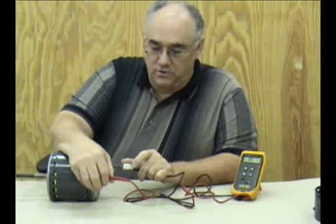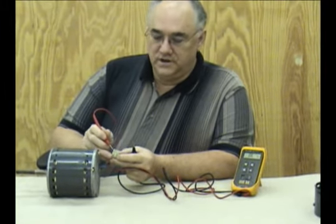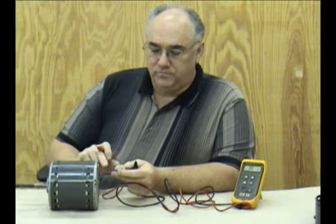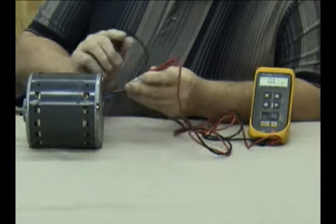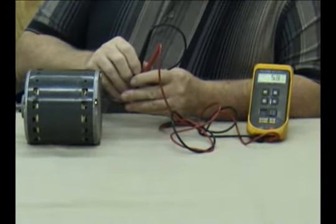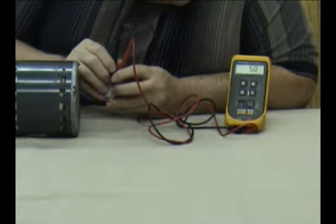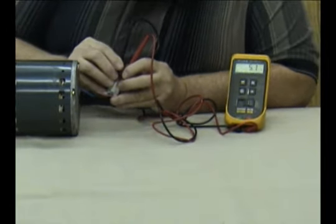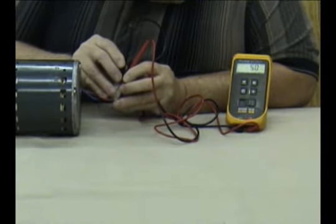If all three show no change or open, then check each one of these windings against each of the other windings for the exact or extremely close to the same resistance. Motor winding resistances vary usually based on the horsepower of the motor, but most of the time you'll find between 5 and 30 ohms of resistance from each winding to each other winding. The resistance between each winding should be within about 10%. This particular one is 5.3 ohms. Between the next two, 5.1 ohms. And between the third set of terminals, 5.0 ohms.